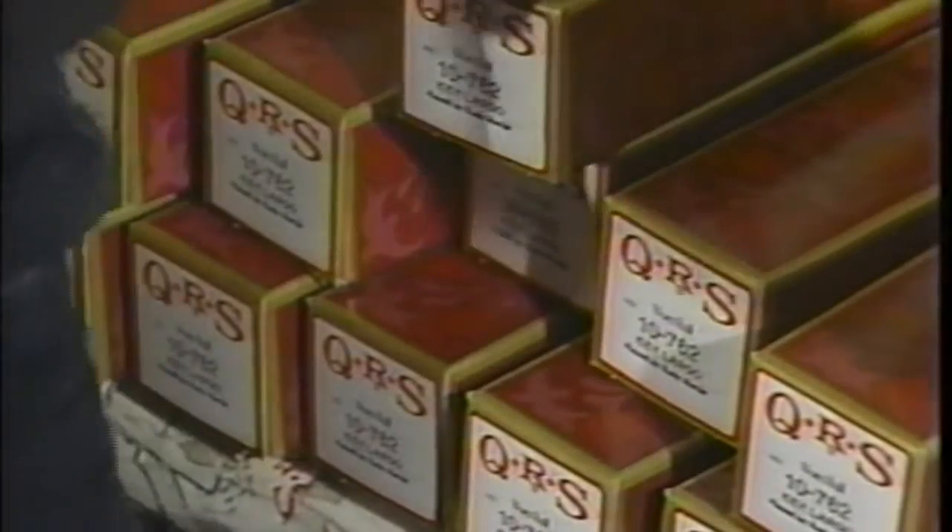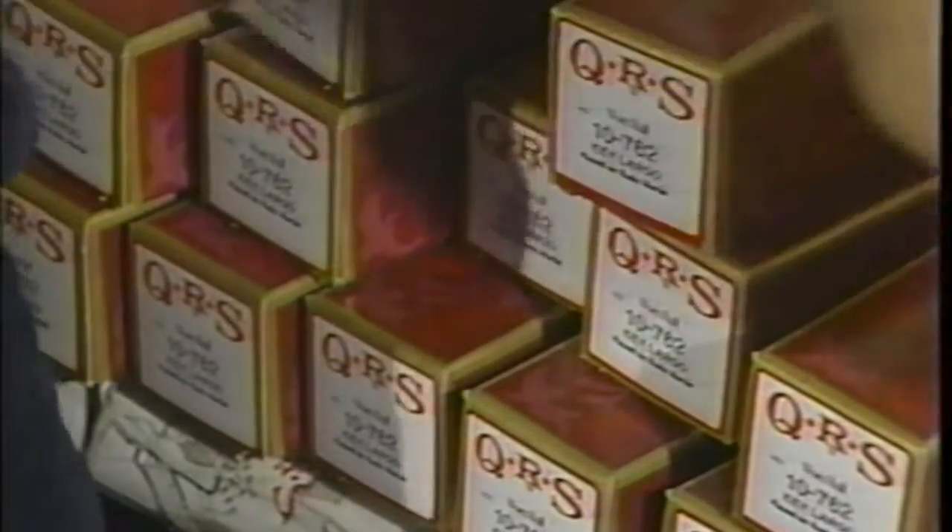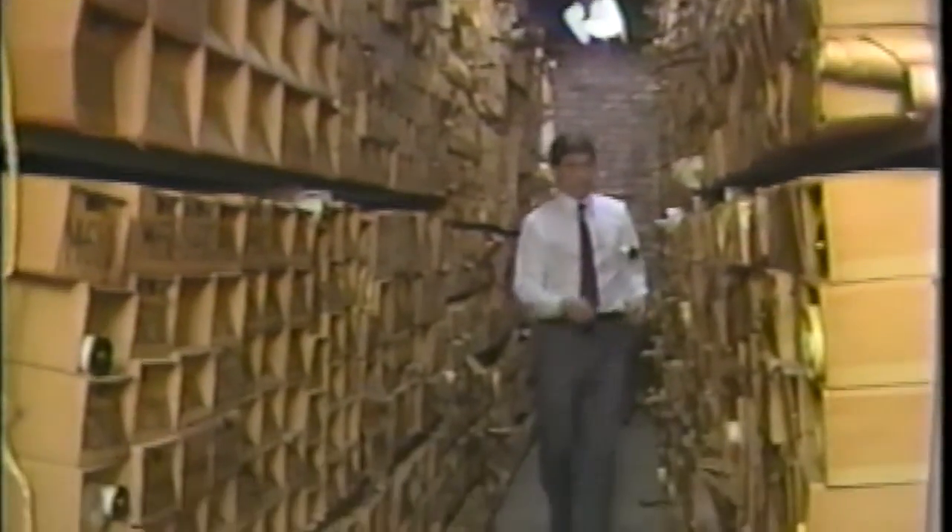Not every master roll that was ever made was saved. There are, however, thousands of masters down there that are no longer in production, and it is no longer our policy to destroy master rolls.